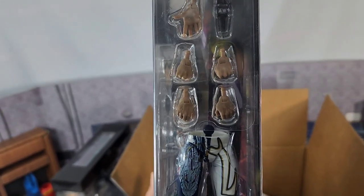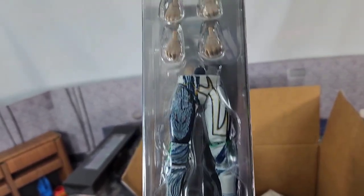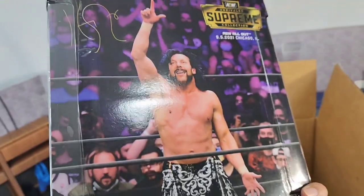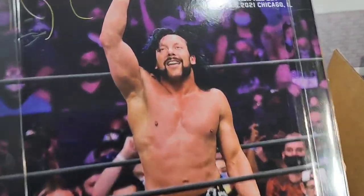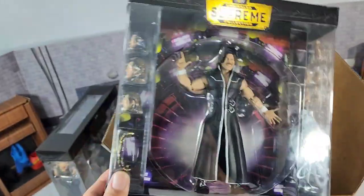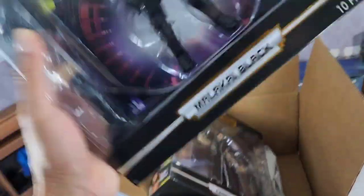If you guys didn't see the first series, we had Cody Rhodes and Britt Baker. This go around we got your Kenny Omega coming up here in Chicago, Illinois. Matter of fact, I was there, you guys. If you were curious — were you there? You damn right. We're definitely going to be here once we get these out of the box. Let's check these out.